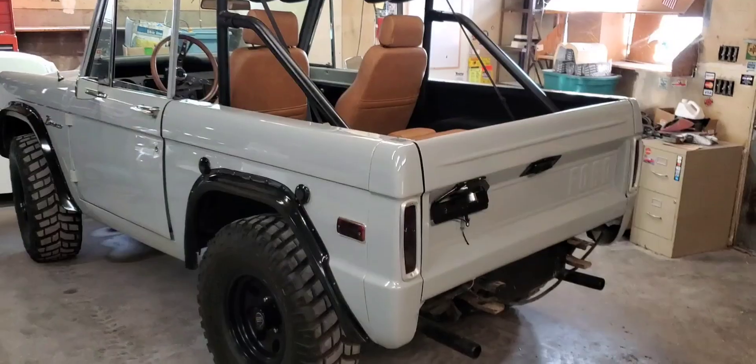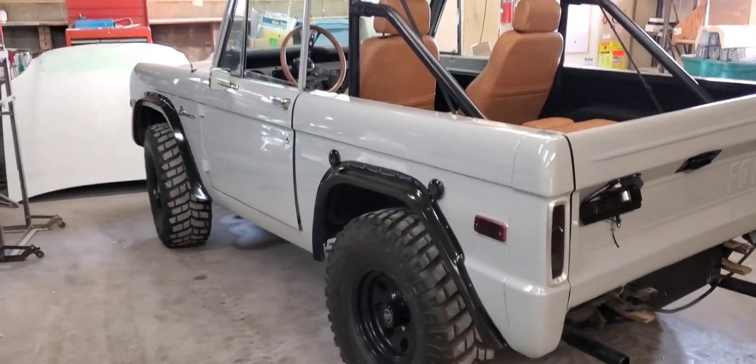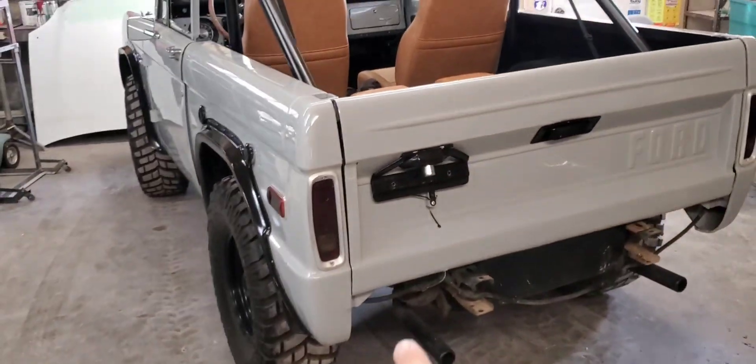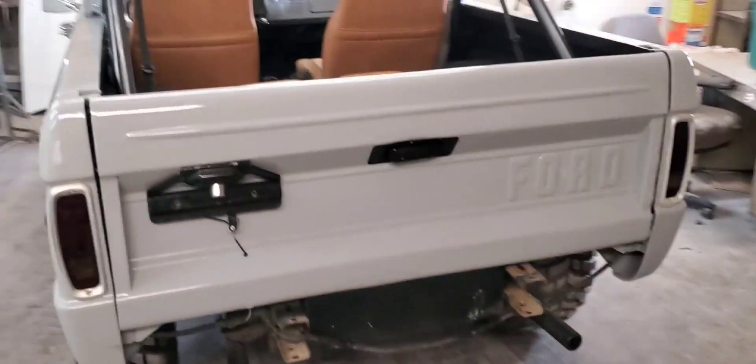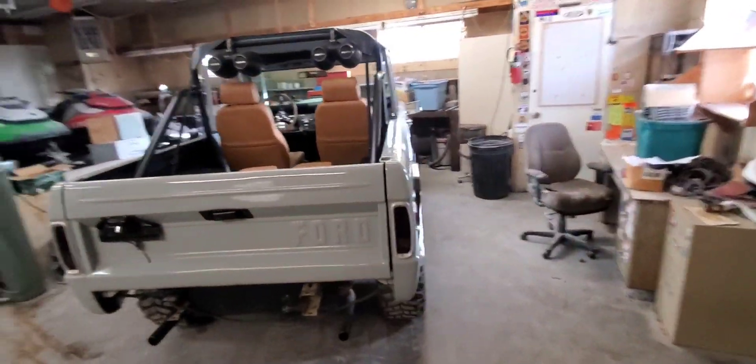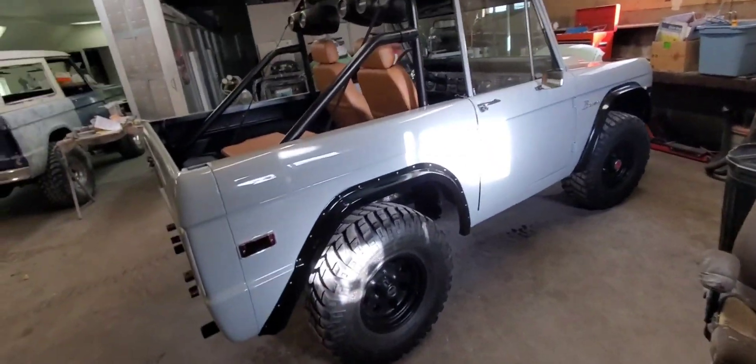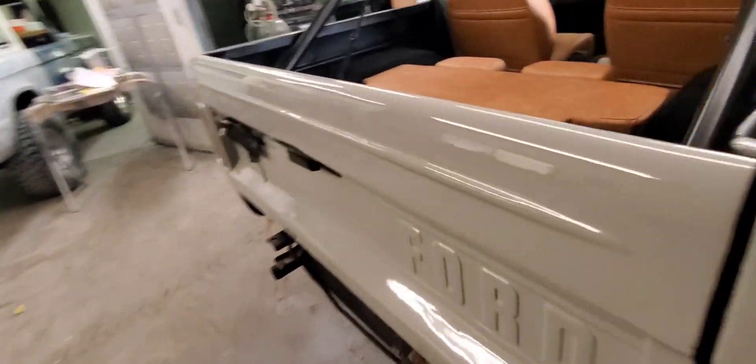Welcome back. The word's gotten out a little bit and I really don't want to be doing this, but got another one — wasn't planning on this. It had black bumpers, someone cut holes. Looks fairly clean, right? Not bad. But when you start looking...